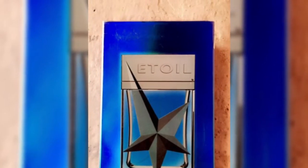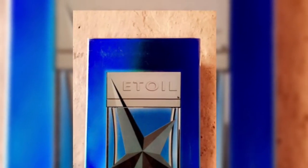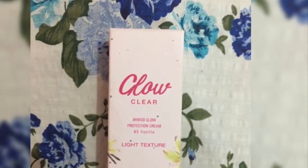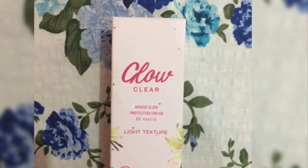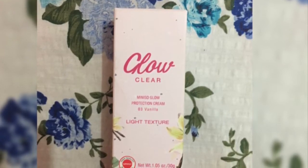I bought two more products that aren't with me right now. One was a gent's perfume that I gifted to my dad for his birthday — it has a really great fragrance. The other was a BB cream that covers redness and other flaws, comes in three variations, and when applied it looks like your skin but a better version.